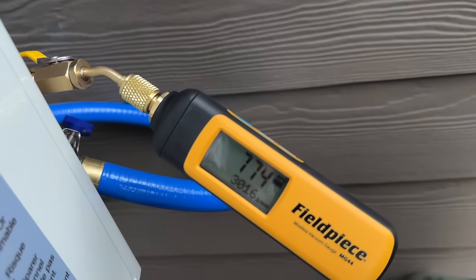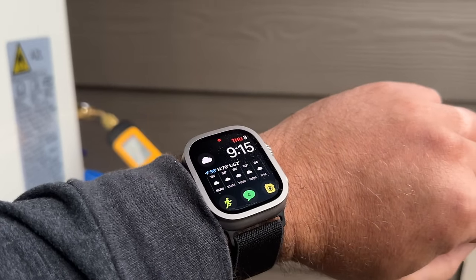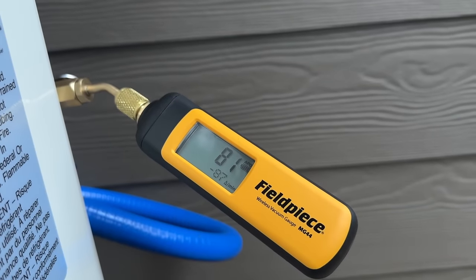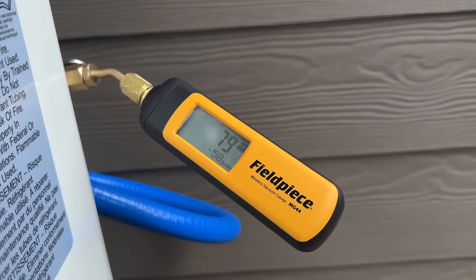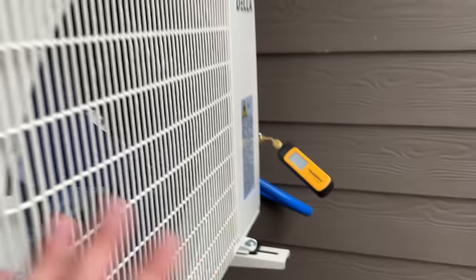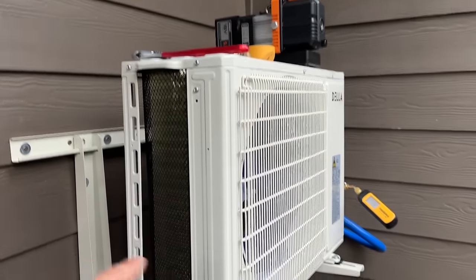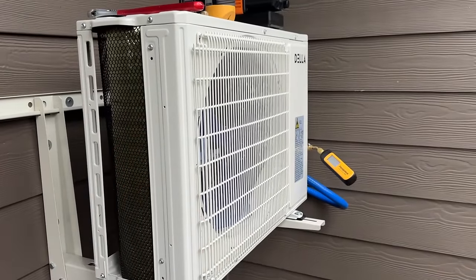It's been about five minutes and we're at 82 microns on our Field Piece MG44. We're going to let this run a couple more minutes and then do our decay test. Then we'll show you how to let the refrigerant that comes pre-charged in this unit into the whole system, and once our electrical is done we'll be ready to start this bad boy up.